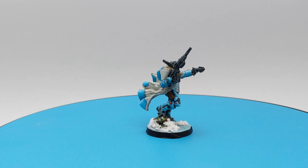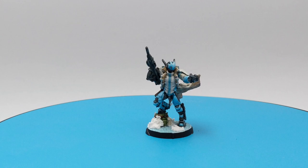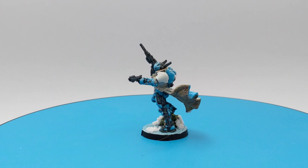Hello guys, welcome back to the channel. In today's short video I will show you how to paint this Panoceania orc trooper from Operation Cullstorm. We will do a lot of blending and we will use mostly some contrast paints and a little dry brushing. So please sit back, relax and enjoy the video.